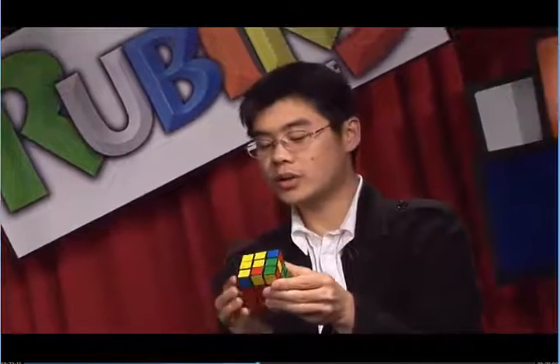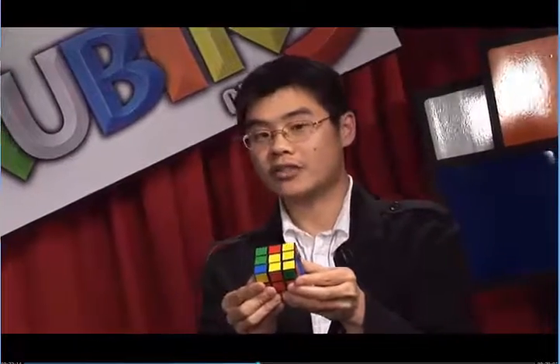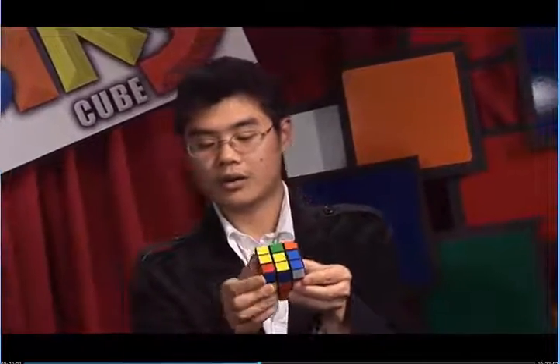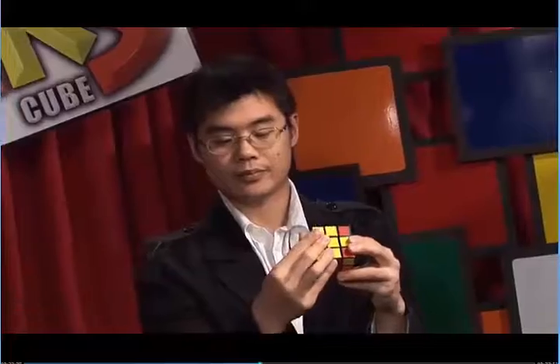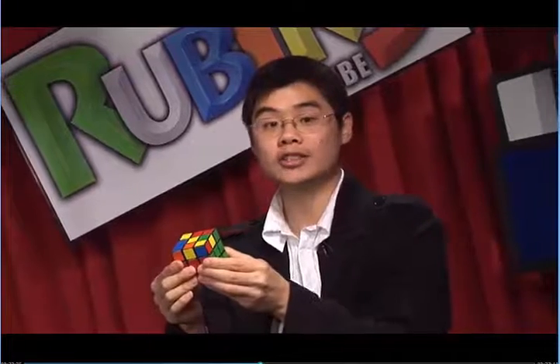F, U, R, U prime, R prime, F prime. There's one more case. Let's take a look. Here, you see we have no yellow edges. If I do the algorithm, it will bring me to the yellow bar. From the yellow bar, I can get to the yellow backwards L, and that will take me to the cross.